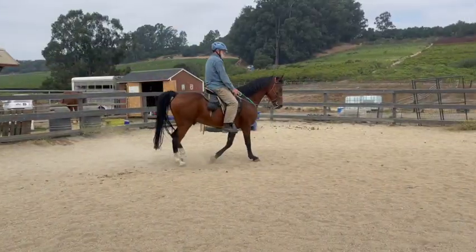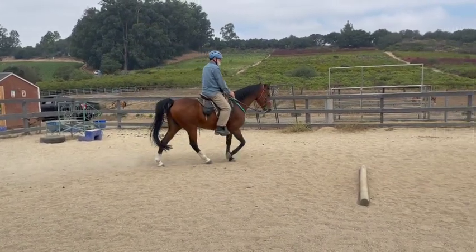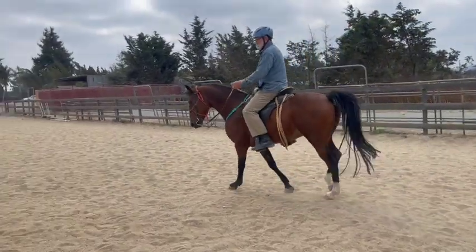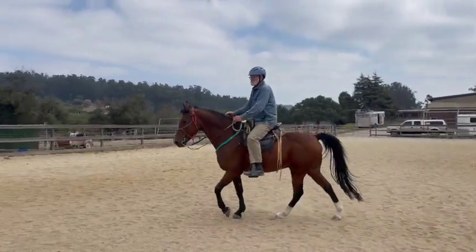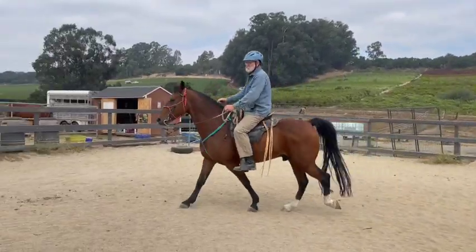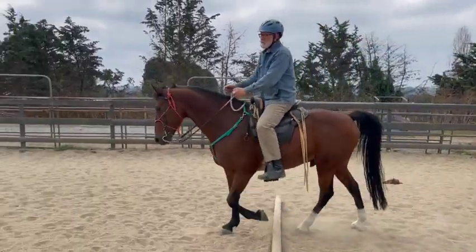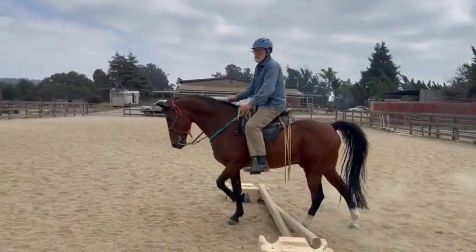Until we get his legs more separated, every time you get by that round pen you might have to hold more pressure. Now, in time, once his gaits are good we don't care where his head really is. But right now we're keeping it down to help his gaits. Once he gets conditioned and can do his running walk with his head a little higher, that's totally fine.